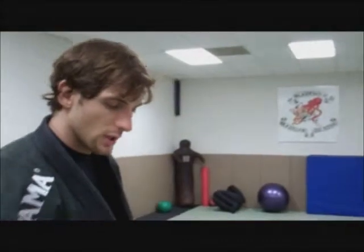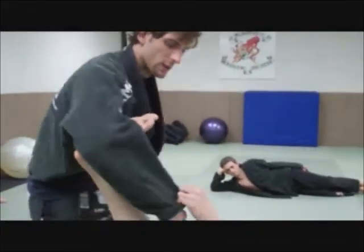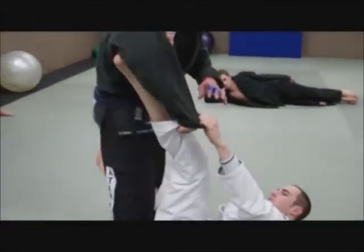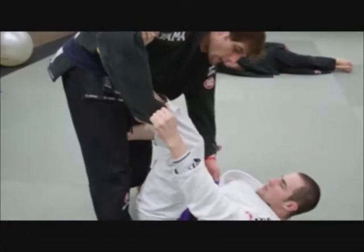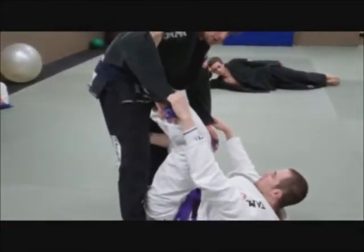Breaking down the spider guard. First, just the spider guard: your partner is going to use his feet and his hands to hold. His feet are in my bicep, his hands are hooking my cuff and my sleeves. He can do any spider guard variation he wants. Generally, a classic spider guard is foot in the bicep and holding the sleeve, with some extension and some motion.